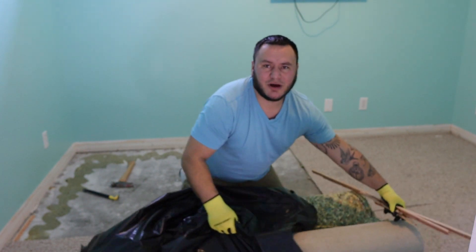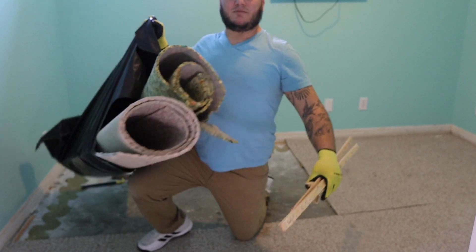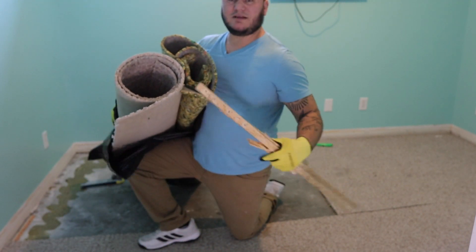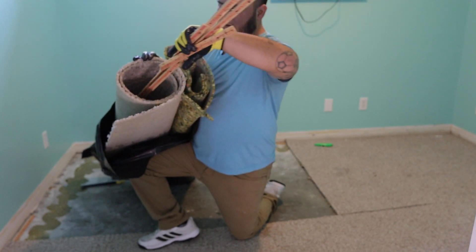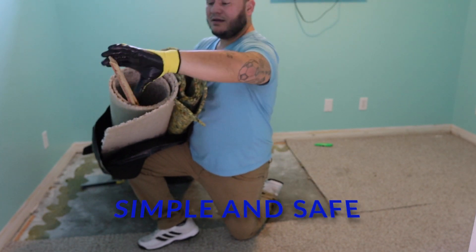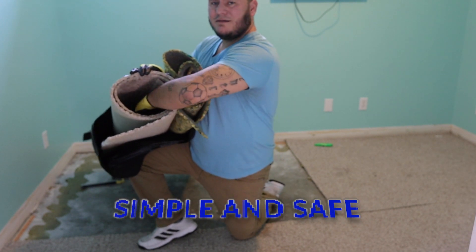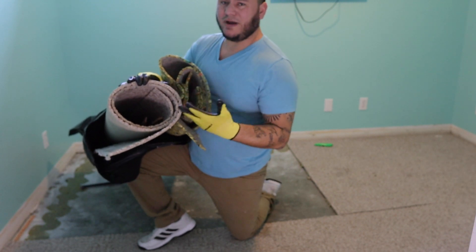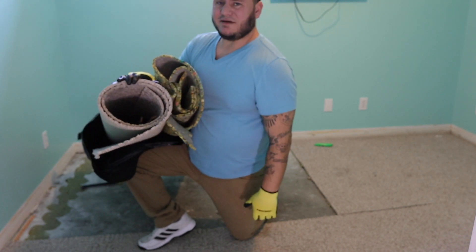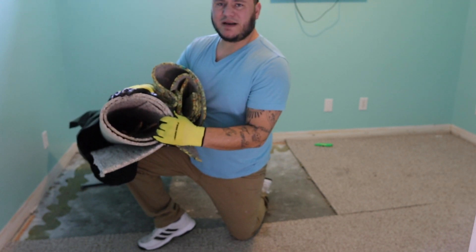Back to our bag. Remember I told you to leave a hole down the middle of your rolled up carpet? Guess what — that's where your tack strips go. That way they don't cut open your bag, they don't hurt you when you try to throw away your bags. It's just safer practice — cleaner, easier. It's the way to do it.